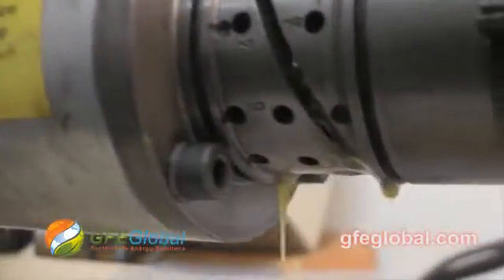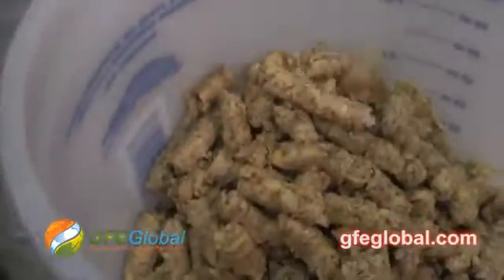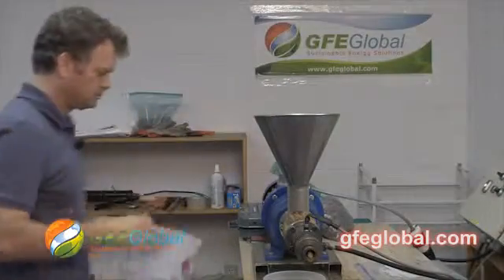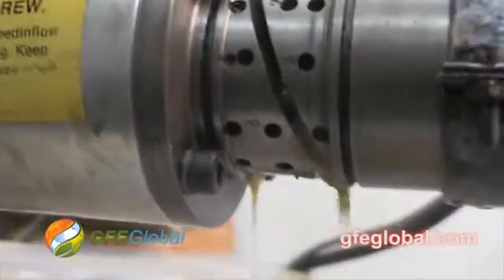So what I think I'm going to do is put a smaller orifice. I'm going to go ahead and finish this, and I'm going to repress the seed cake. I went ahead and threw in the new Pongamia seed cake — it's pressing again already.